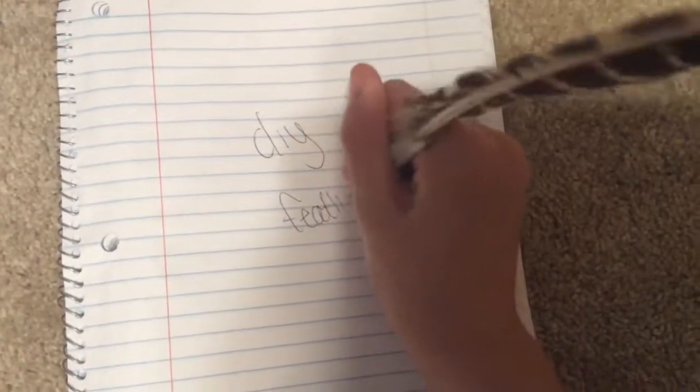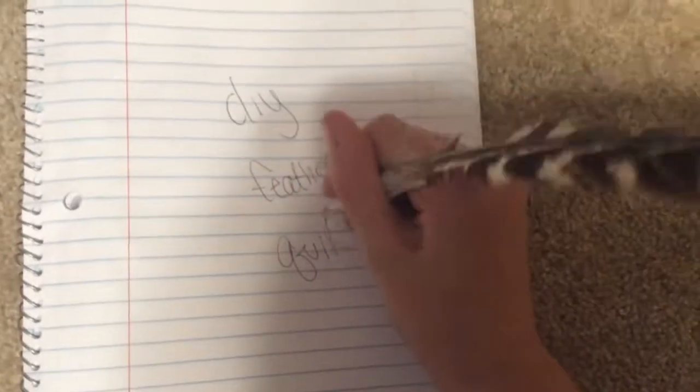Hello guys, it's Av. Welcome back, and today I'll be teaching you how to make a DMI feather quill. Just keep watching, it's super easy, and enjoy the video!